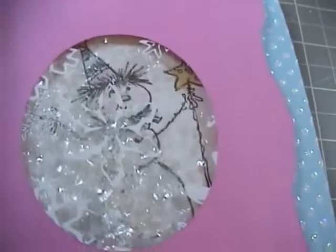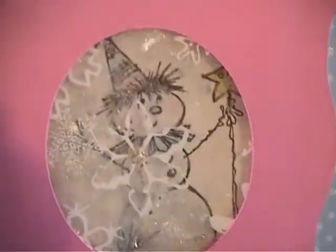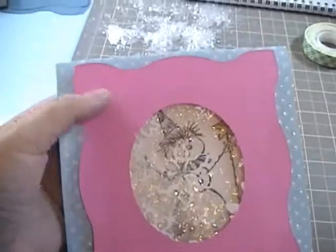Now we've got the frame on the card and you can see the glitter in there. If you just shake it around, there's extra snow in addition to the snow on the acetate — the snow inside the card is really fun and cute. But it still looks a little plain.